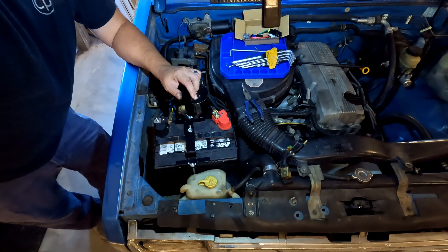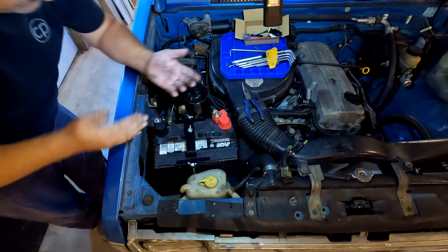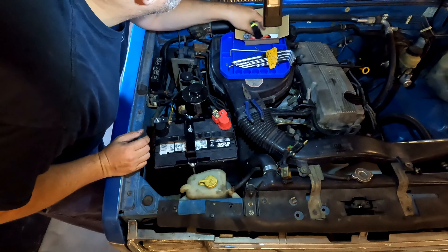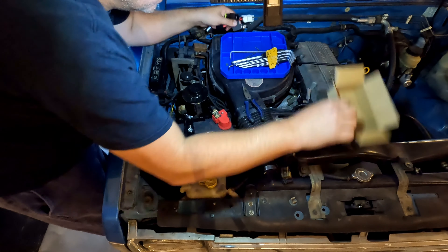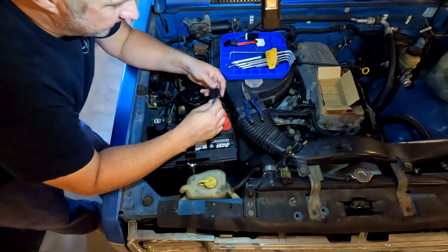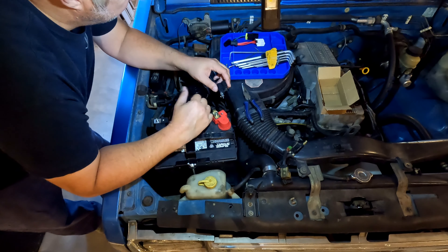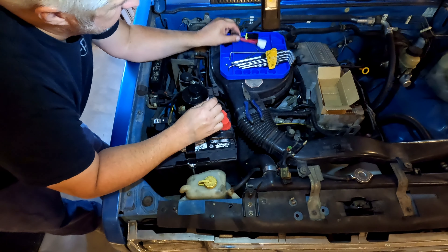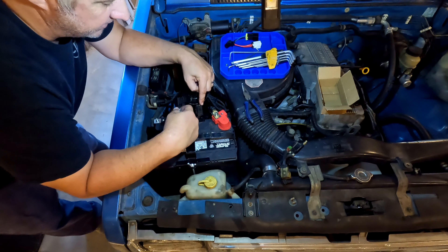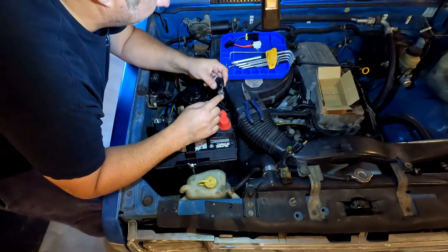Well, what can we do but try to put it on and see. We're going to put the fusible link bracket on first, and then plug it into the wire harness connectors. Actually, I should check continuity first — I should be able to plug these in and check continuity to make sure the plugs are still good. We'll get this attached first.